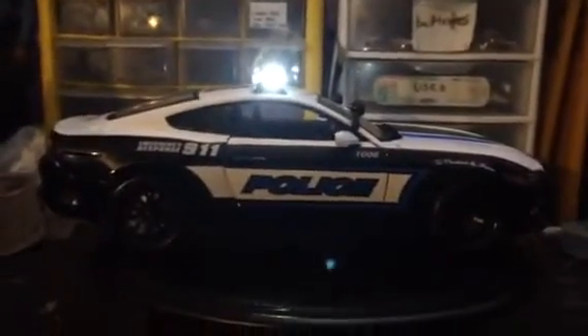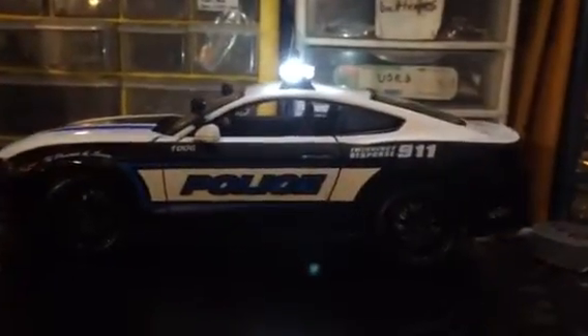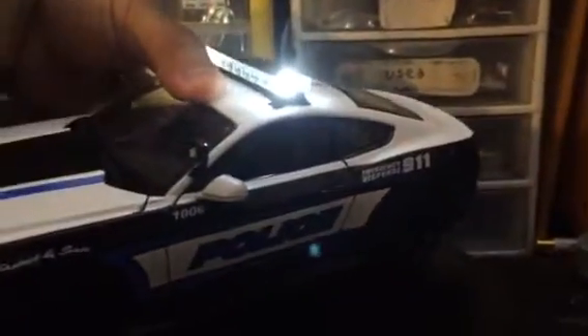Now we've got your third switch, which turns on your takedown lights on the light bar. These takedown lights are completely separate from the circuit board, that's why they have their own separate switch. Again, really bright. This battery dies really fast — I have an iPhone, so you know how that works.